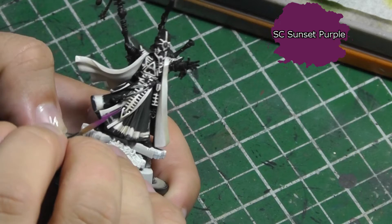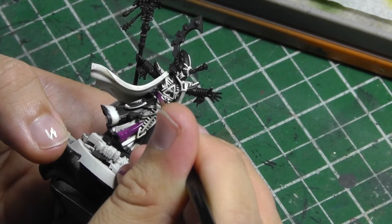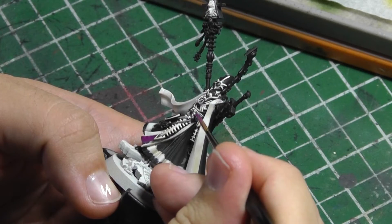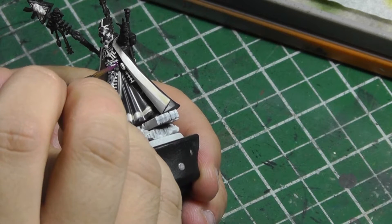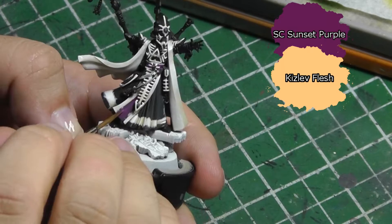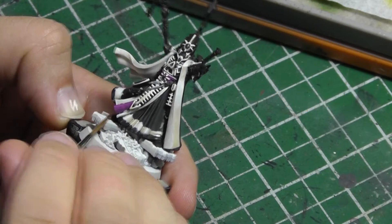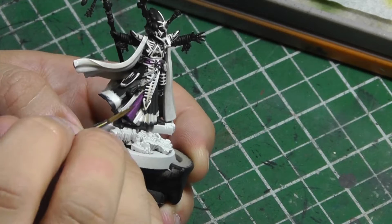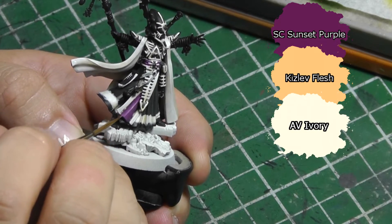I use Scale Color Sunset Purple to paint the front piece of the cloth and waistband. I already painted the trim of the cloth in white, so I'm quite careful painting this on. Next, I make a highlight of Sunset Purple and Kislev Flesh in either a 1-to-1 or 3-to-2 ratio and layer it on. I then add Vallejo Ivory to the mix and carefully highlight the highest bits of the purple cloth.